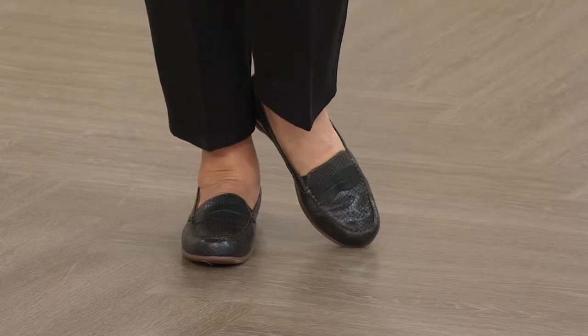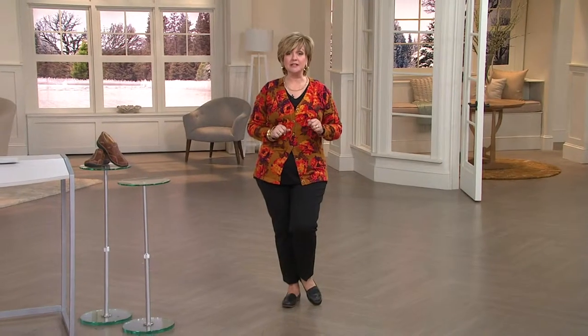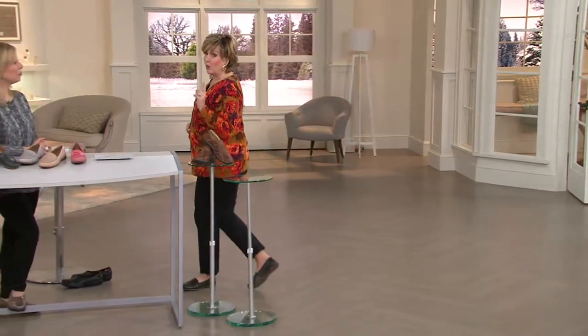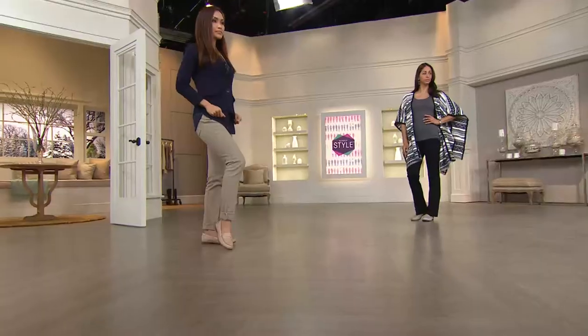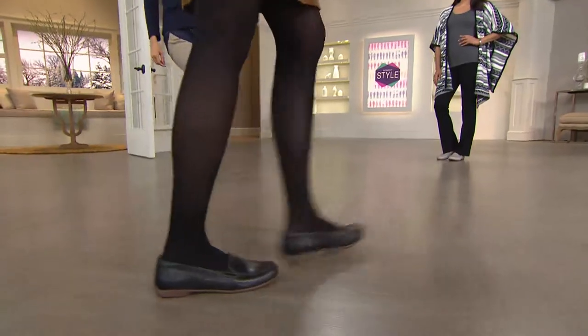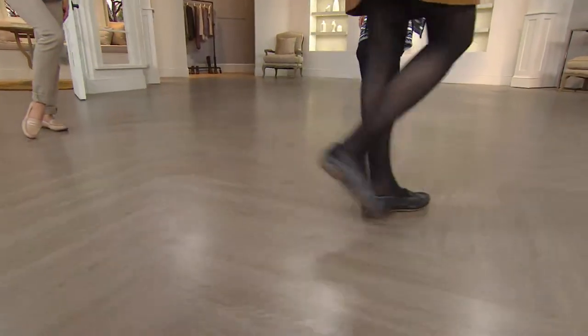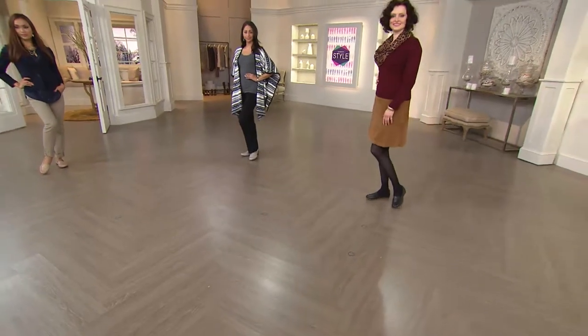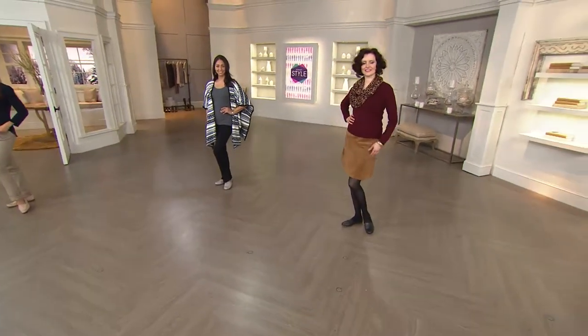Those are just adorable and I love all the colors. These are brand new today. So let's take a look at the ladies because they're wearing some of the other colors. Don't wait on these — we've been talking about how we wished Clarks would do a penny loafer, and you've done some wonderful loafers, but we always end up talking about penny loafers again. So now we have a penny loafer!